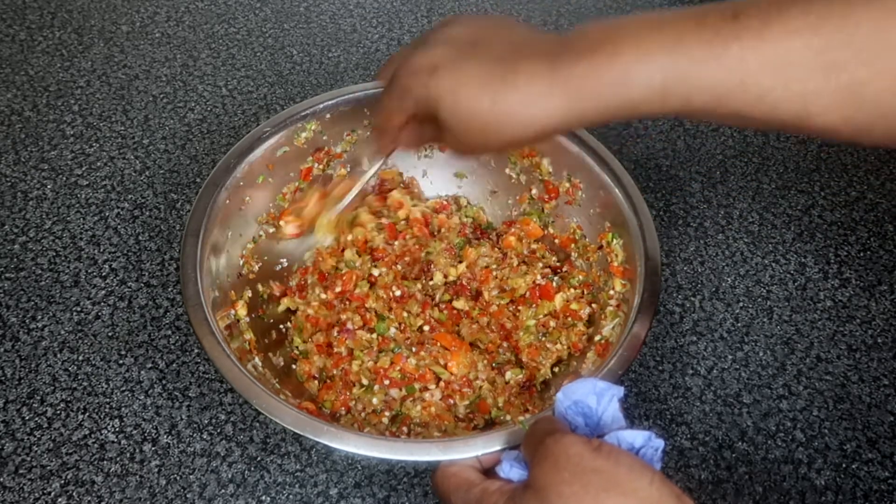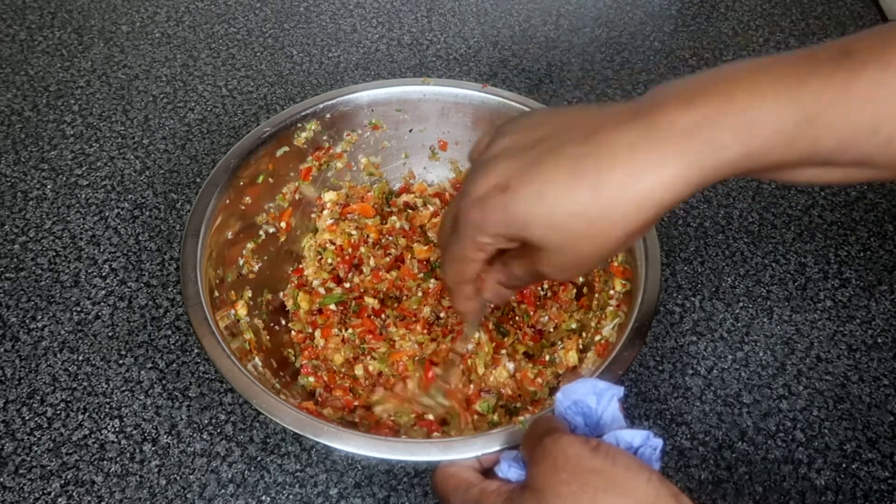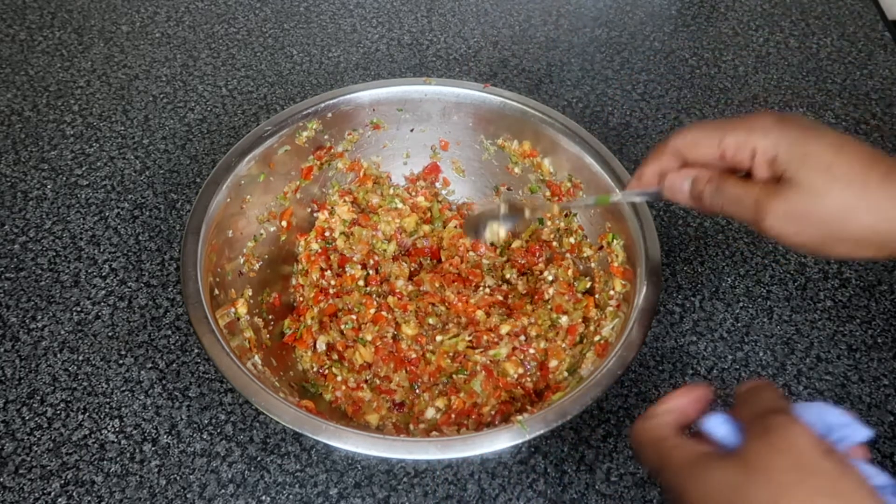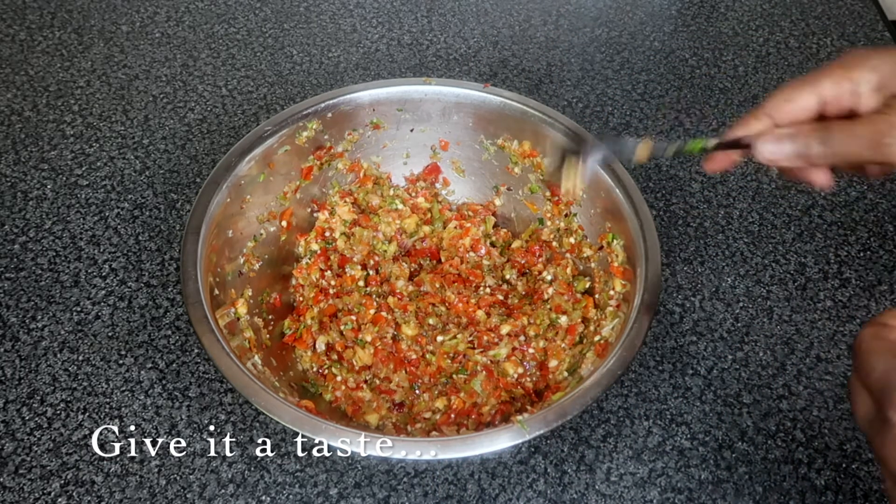However, when you do add your salt, be careful as to how much salt you put in because it can become salty. At this point, you will taste your pepper to see if it's spicy enough for you.